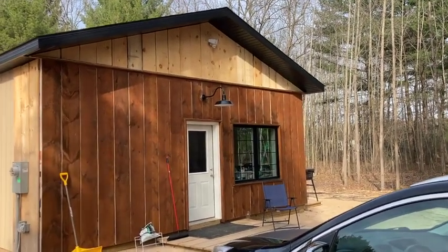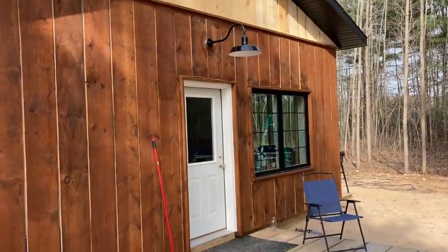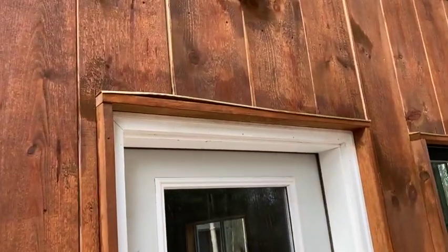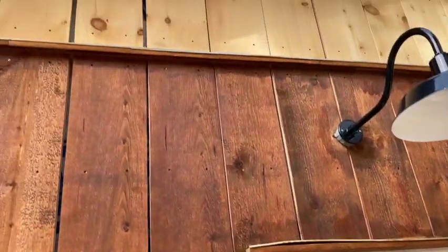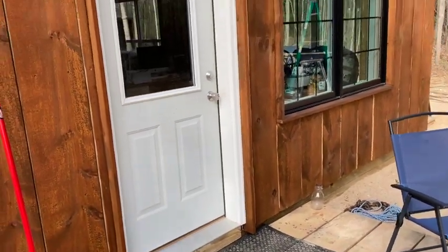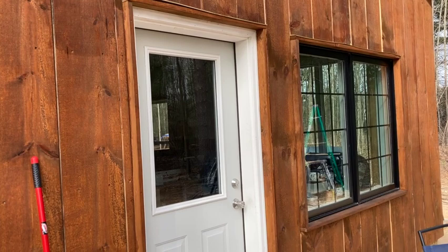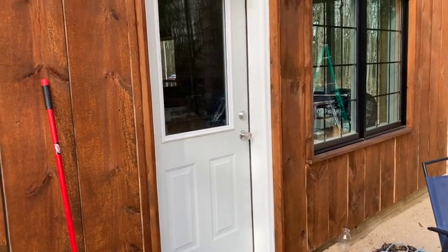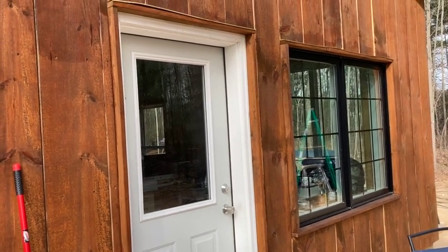The weather's finally getting nice enough to finish staining the upper half of the front. Then I can get the door and window trimmed out. The trim will also help hold down the flashing — because the thin aluminum gets warpy in the sun. I ordered a black storm door with a screen for the front. Before I can install it I need to get all the trim around the doorway painted black, and I'm going to paint the front door black too, though I'll need different paint for that.